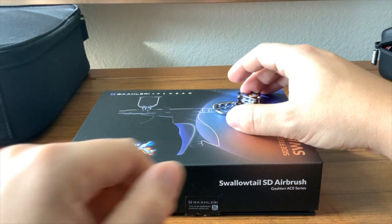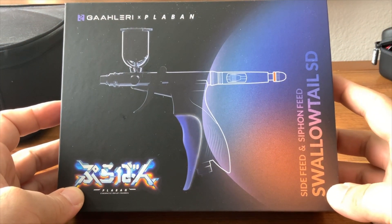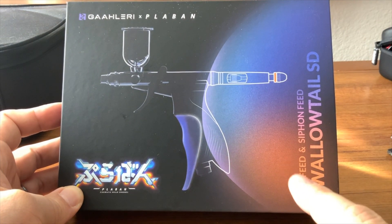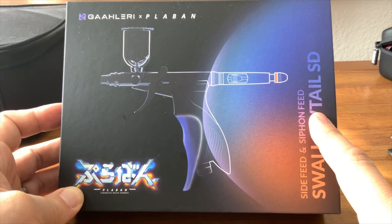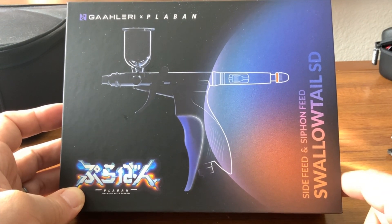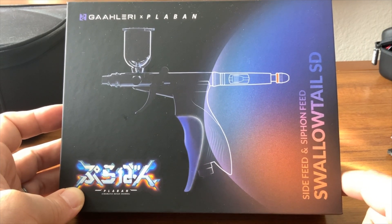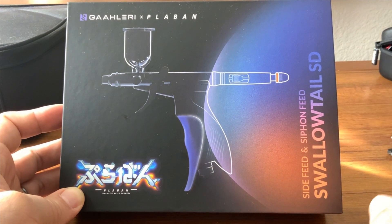Welcome to today's video. We are going to talk about this beautiful airbrush. It's another trigger brush, but this one is different because it is a side feed, gravity-fed airbrush and a siphon feed. It's an all-in-one game-changing airbrush. This is Galeri's ACE series and it's just got a lot of good features, a lot of good things to add to your paint shop.